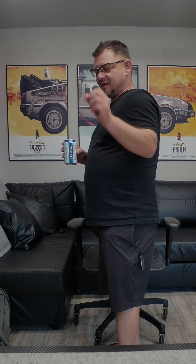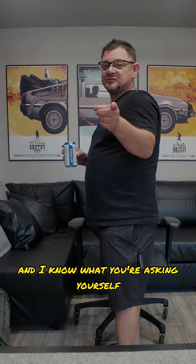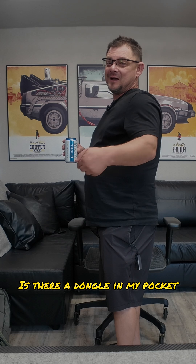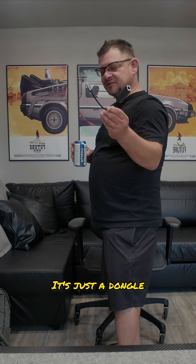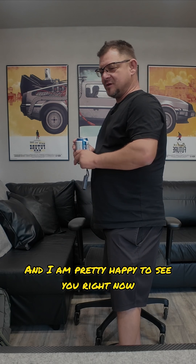Oh hey there, this is Jeff McOlax. Now you're asking yourself, is there a dongle in my pocket or am I just happy to see you? Well lucky you, it's just a dongle and I am pretty happy to see you right now.